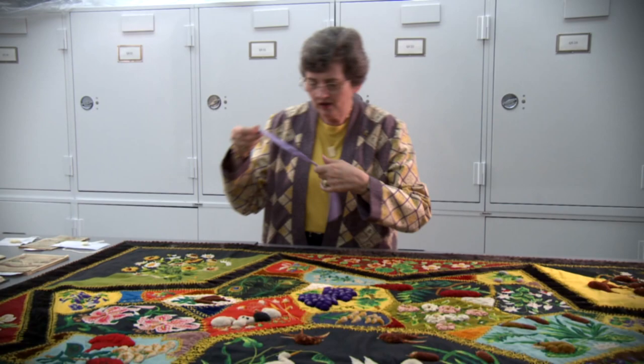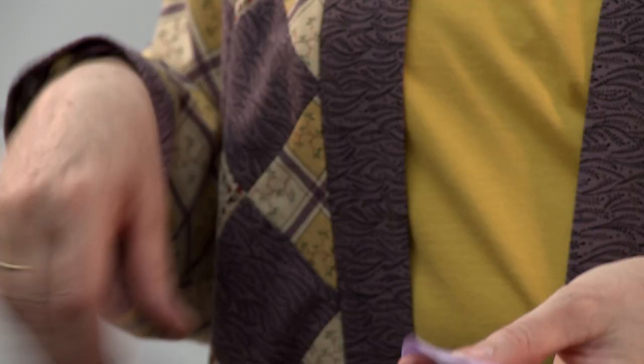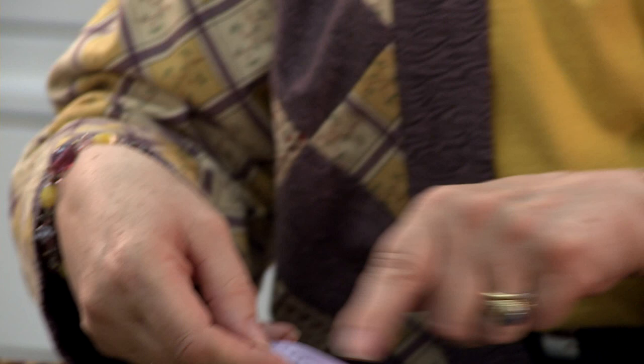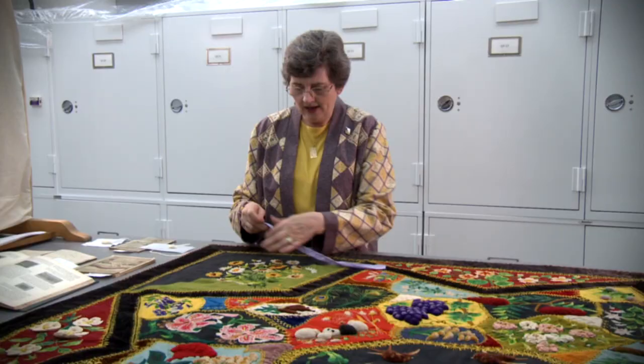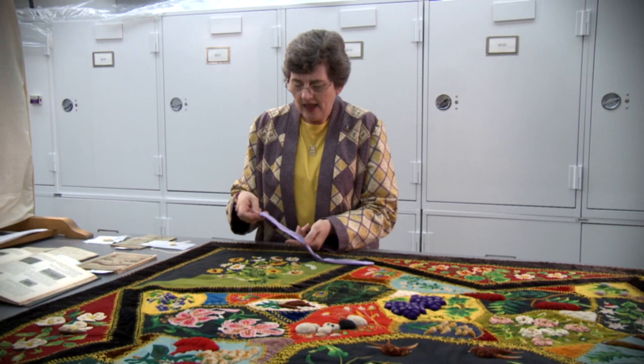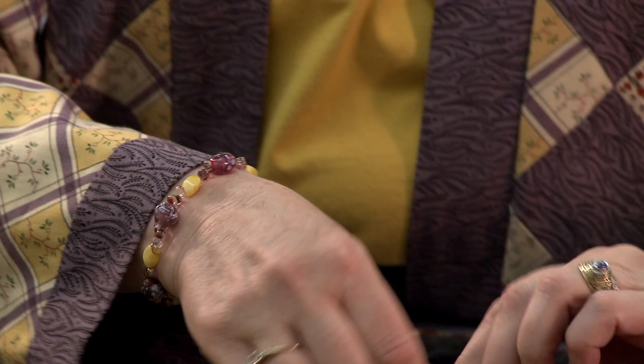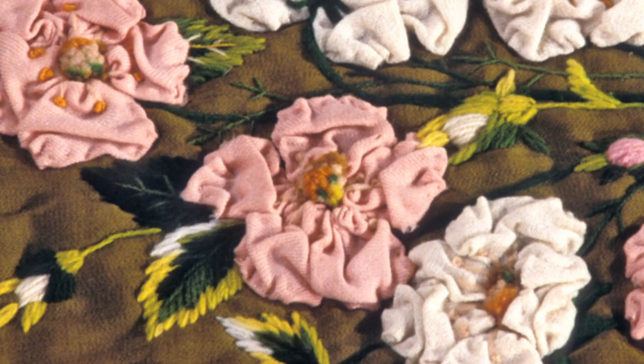In this square she used something called ruching. For ruching, you take a piece of fabric that's been cut on the bias, then fold the raw edges to the center and draw lines on here that are 90 degrees to each other. Then you take a very small basting stitch, and now I'm going to pull this and you will see how this fabric all scrunches up. Then you can baste that down to get the dimension for your flower.